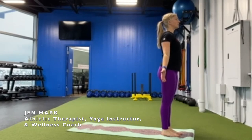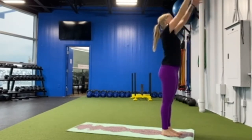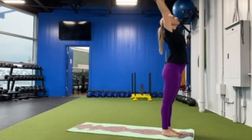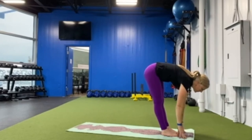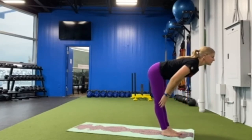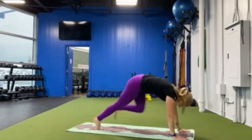Standing at the top of your mat, take a deep breath, lift your arms up high over your head and fold forward. Halfway lift, forward fold, and step back into your down dog. This is where we'll take our flow.